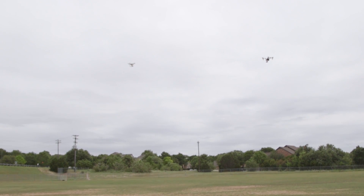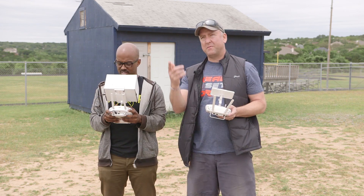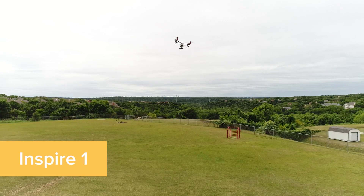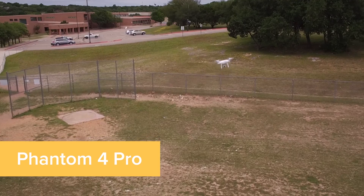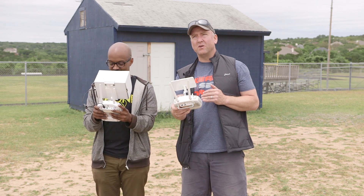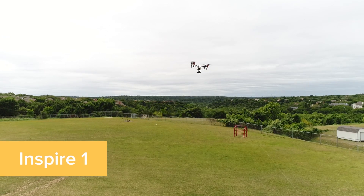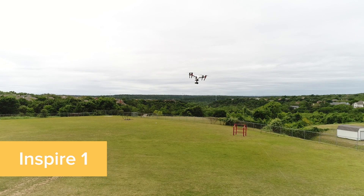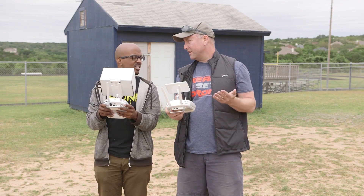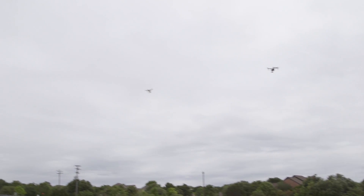We're up in the air, sitting at about 33 feet. It's pretty good wind — gusts coming up about 15 miles an hour. With hands off the sticks, they're both bouncing up and down just a little bit, but it looks like the Inspire is moving slightly more than the Phantom. As far as sitting in one place, they both seem about the same — pretty locked in. You can see in the drone footage if they're moving left and right. All this motion you're seeing is caused by either GPS or the wind.